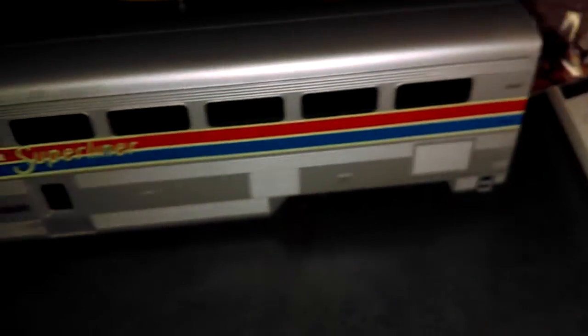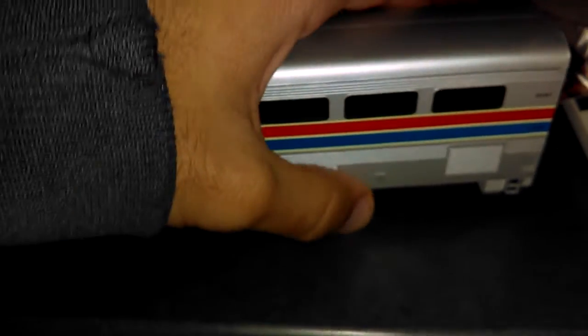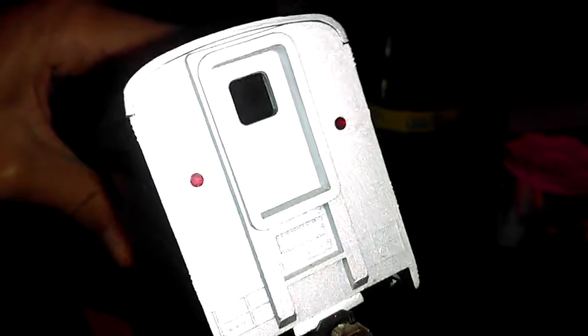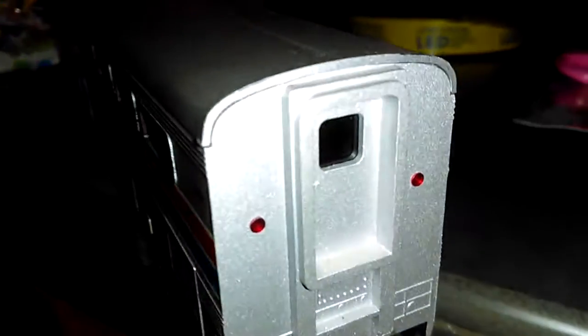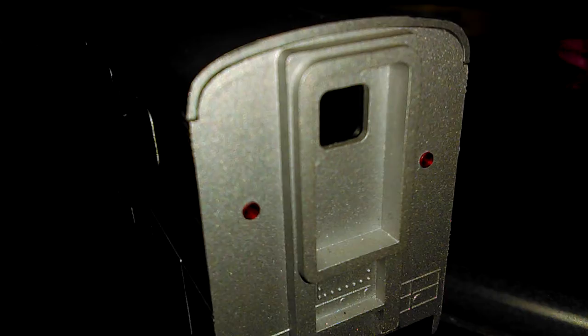I'm gonna use this so I have to run it on the tracks, and it has some LED lighting. As you can see, these red marker lights don't even work. You got the door right there and it's really amazing.